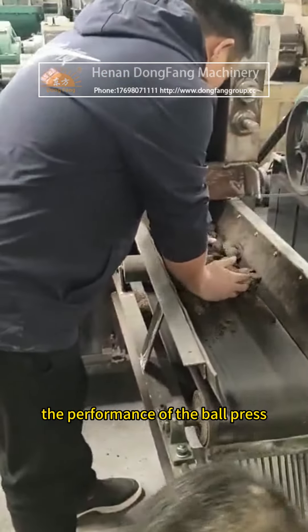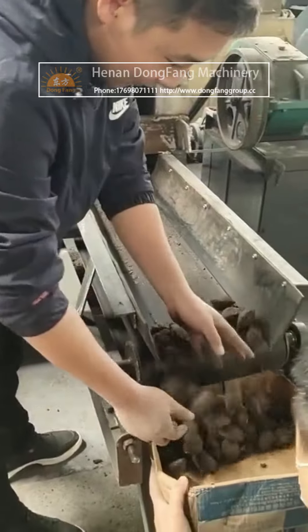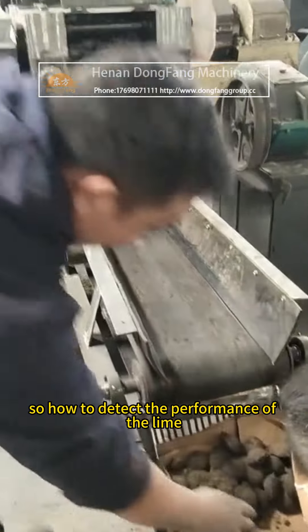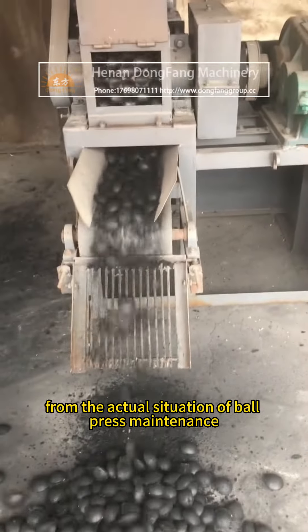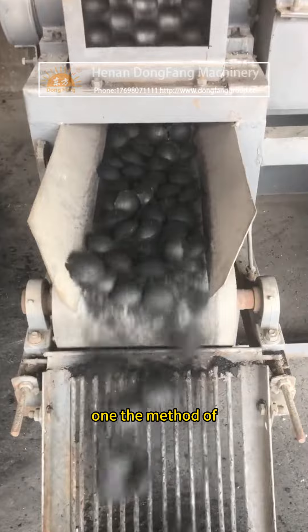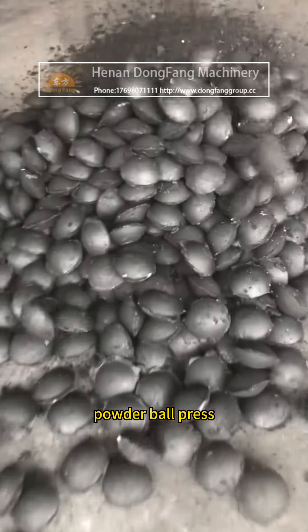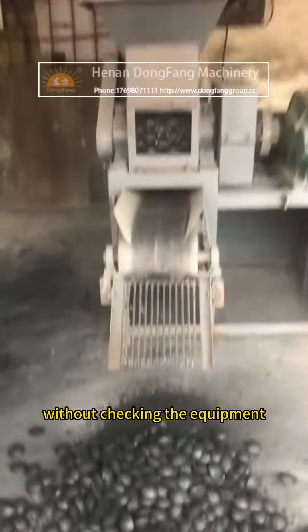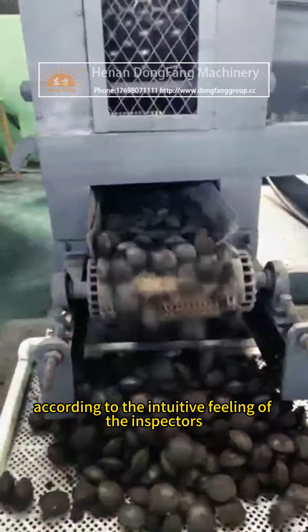The performance of the ball press affects its stable operation. To detect the performance of the lime powder ball press, method one involves identifying the technical status without checking equipment — relying on the intuitive feeling of inspectors. This method is simple and used in ball press maintenance.